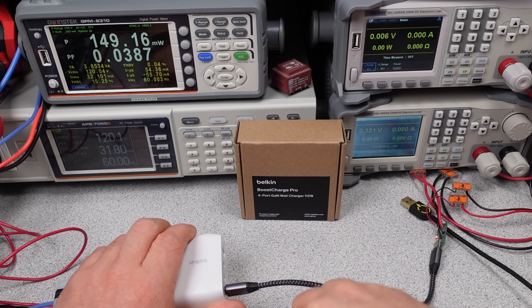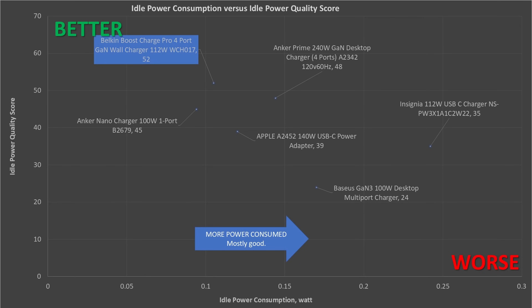When looking at the idle graph, the older Insignia charger is a bit worse than the others, but the rest are all pretty good. Very low idle power consumption is pretty common for chargers now — they've basically all optimized to be very low power draw in an idle state. These chargers do tend to do well even in a low power state like an active charger left plugged in but not doing anything. So no complaints about the Belkin here.